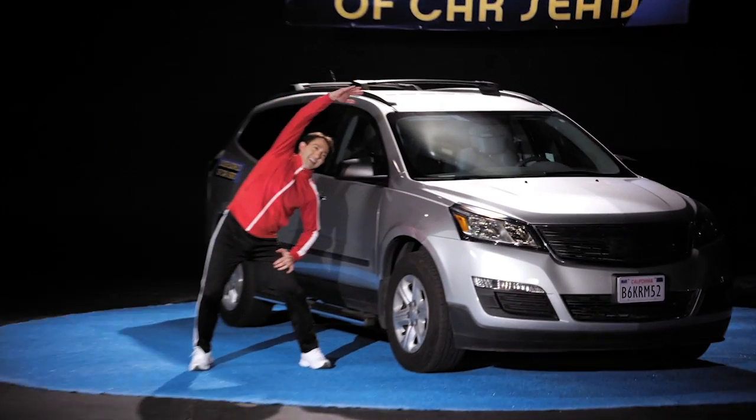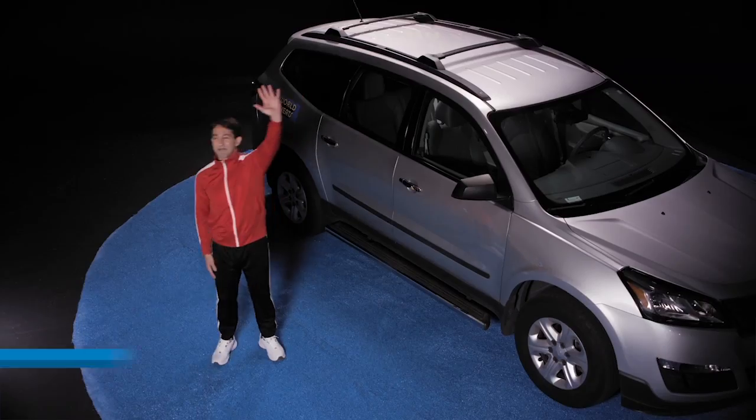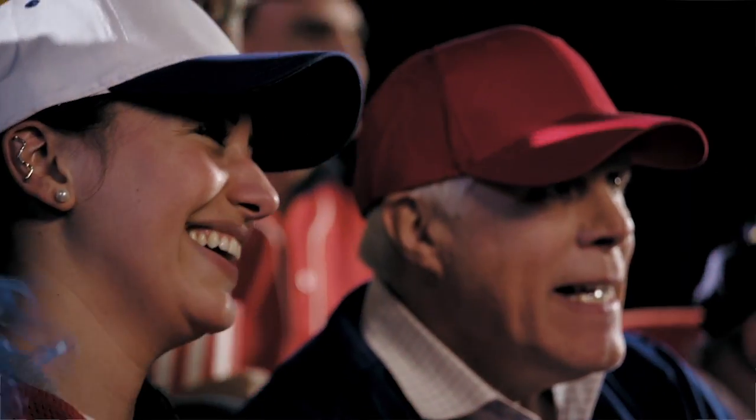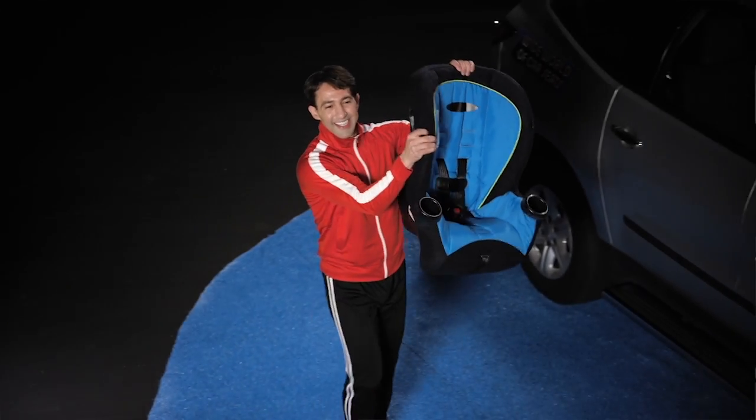The thrill of riding in cars with kids — and the importance of doing it safely. Welcome everyone to the wide world of car seats. Today's contestant: Juan. Will Juan be able to properly install this car seat? Let's find out.